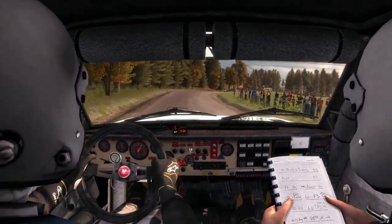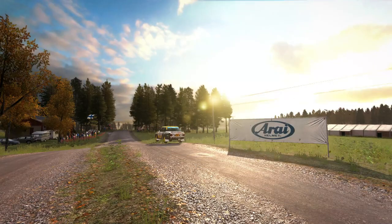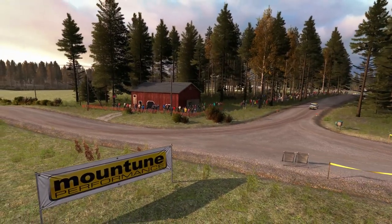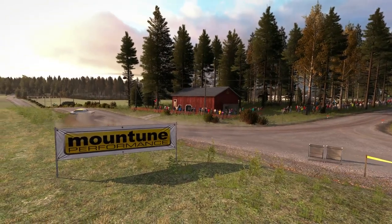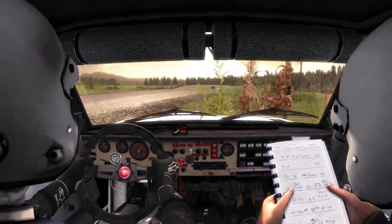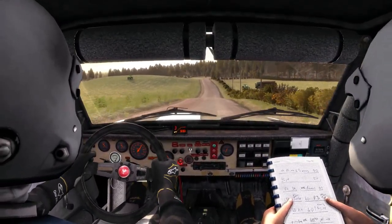40, middle over crest jump, maybe. 60. Right 6, half long. 80.